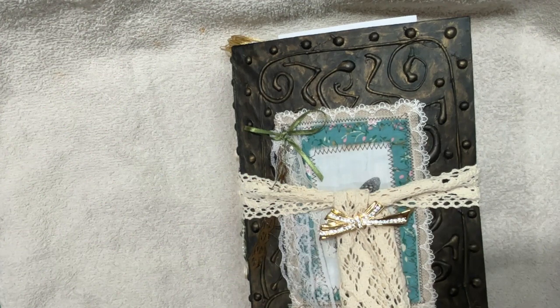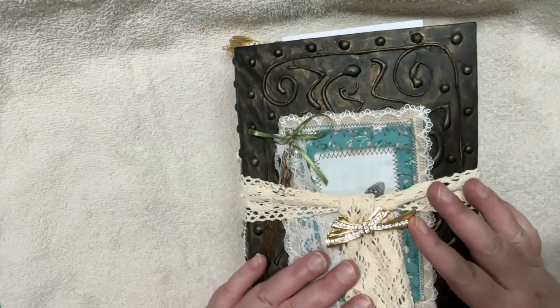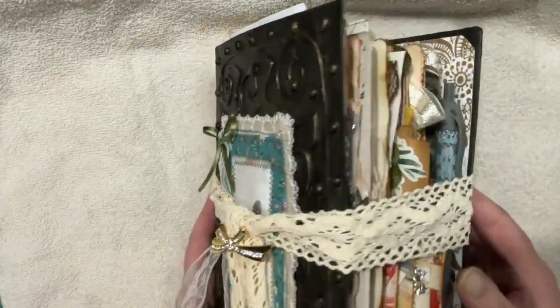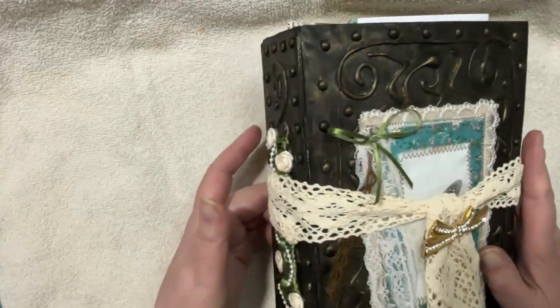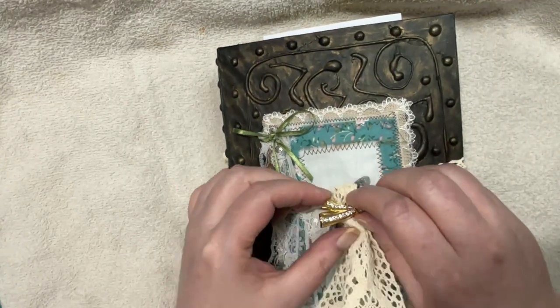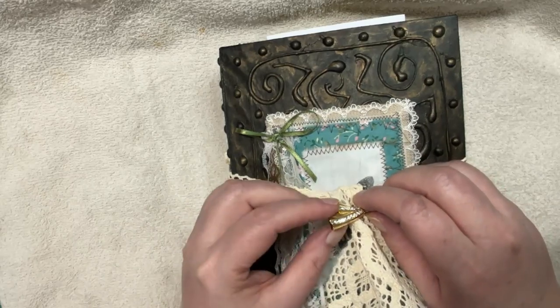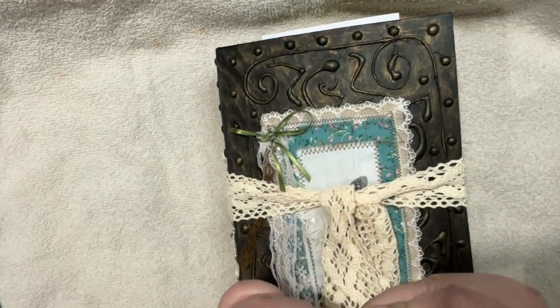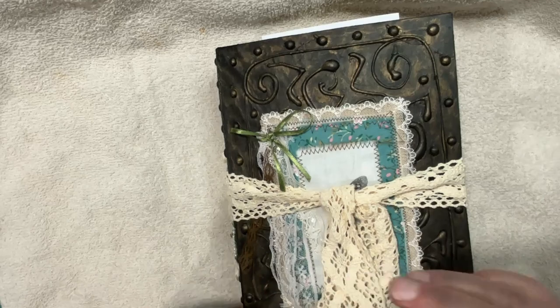Hi everyone, it's Lonnie, welcome to Grace Blossoms for you. This is my flip-through of my completed journal called Treasure Peace — that's peace as in p-e-a-c-e, not a piece of treasure. You'll see why I needed a closure for it — it got so big and full. I put a ribbon on it and a little jewelry pin, a brooch, just to show where it opens.